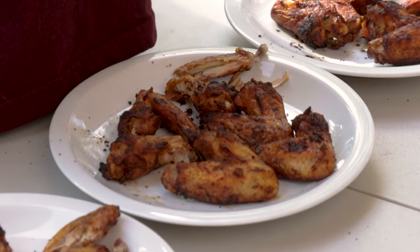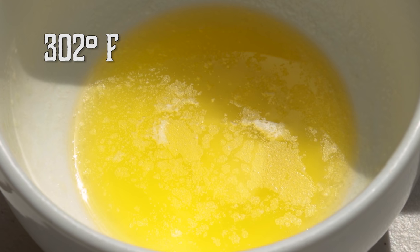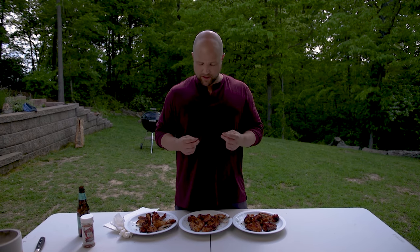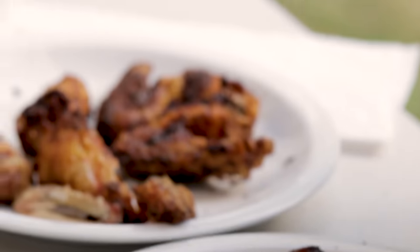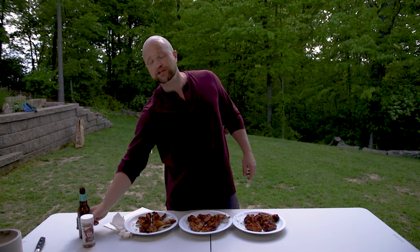I had never tried butter or olive oil prior to this experiment, so I'm really surprised. I chose different oils because of their various smoke points — butter has a very low smoke point while olive oil has a higher one. Look, I'm not a scientist; I just know what tastes good, and these ones covered in butter really knocked my socks off. Give it a try at home and let us know how it turns out in the comments below. Hit that thumbs up or subscribe — we release a new video every week with lots of fun experiments and many different ways of cooking meat made easy.